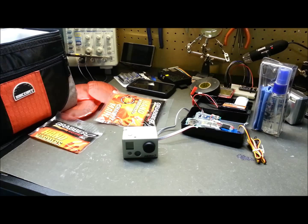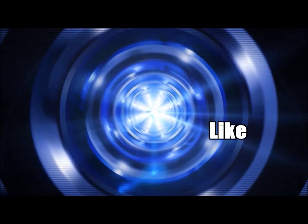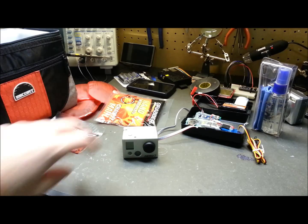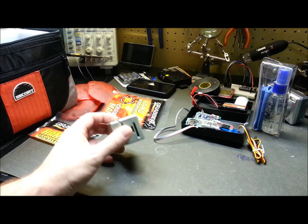Hey guys, welcome back. Today we'll continue the build series of the high altitude balloon project. Pretty excited — we now have a GoPro, thanks to Brett.